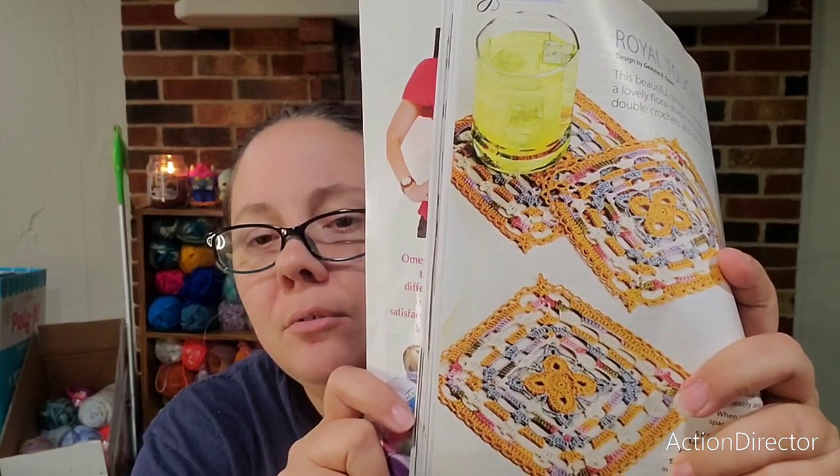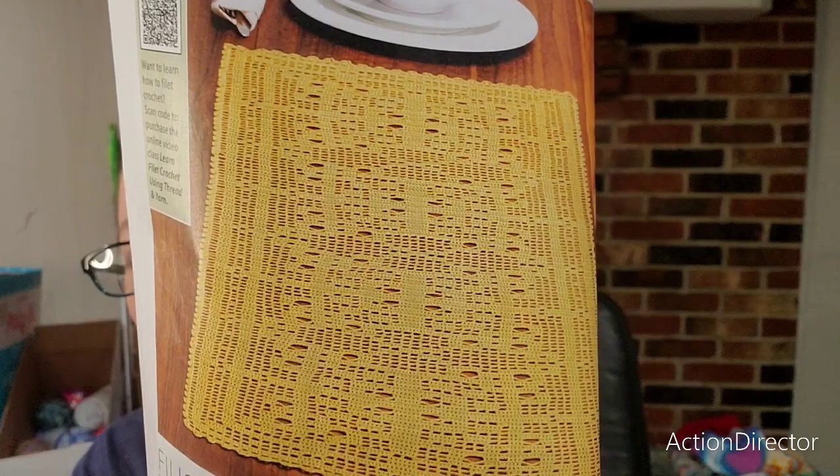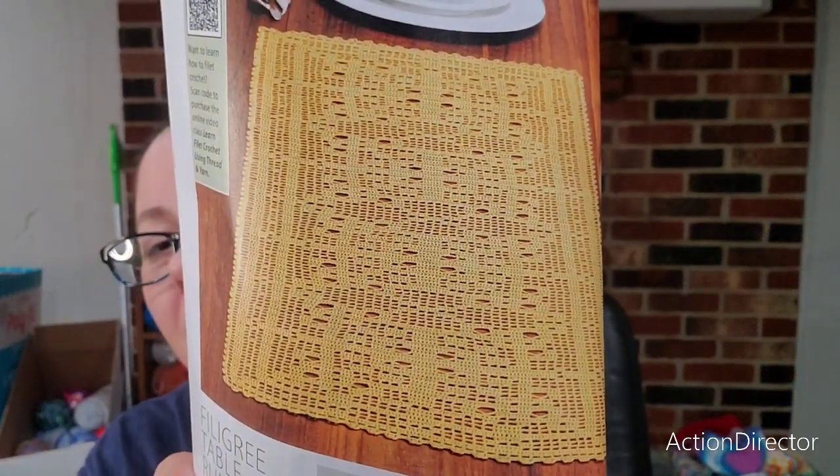The royal touch square is cute, but it's also using a lace weight yarn. I actually have a book with all different kinds of granny squares and I could make coasters out of those if I wanted to — which I just might do. The filigree table runner is another lace weight project; I can't do it.